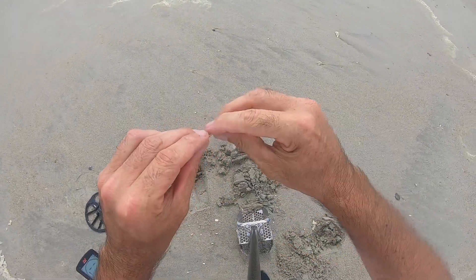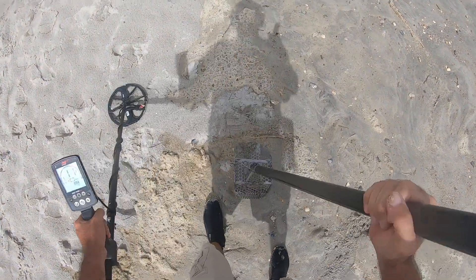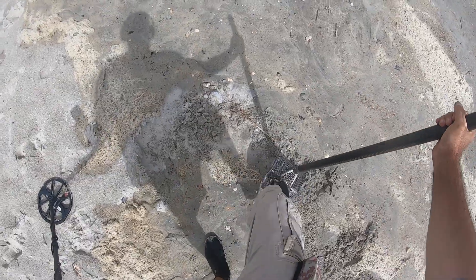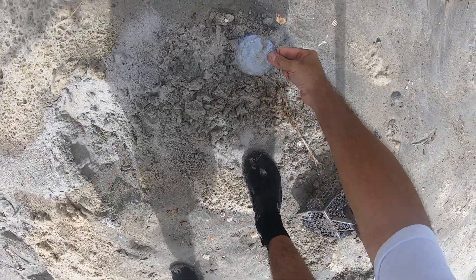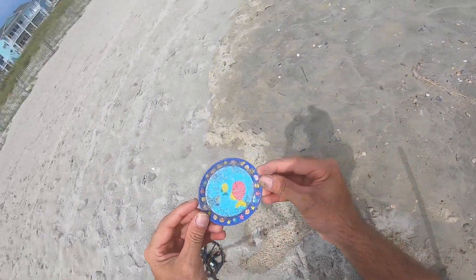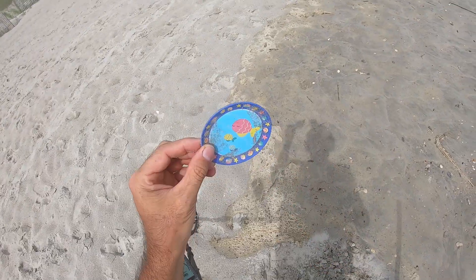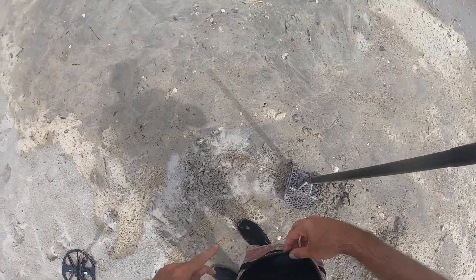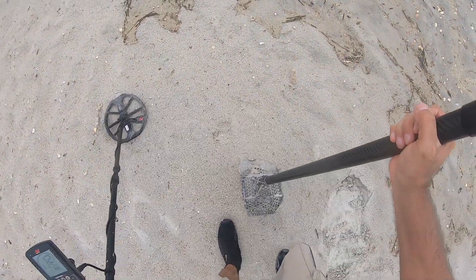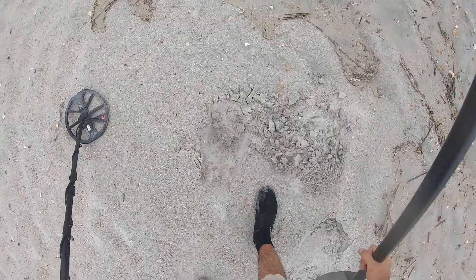I pulled a tab. I got a 26. What is that? Oh, that's a little plate — a toy plate or something. Alright, I got 11, jumping up to 13. It is really windy.